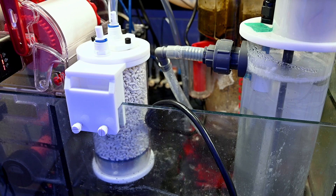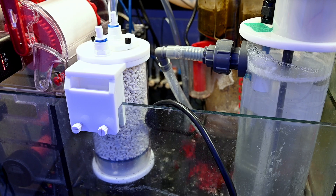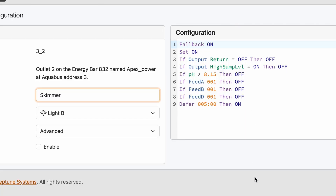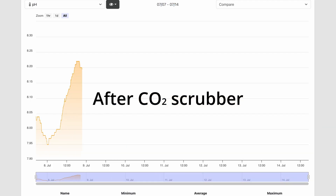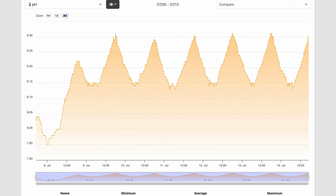To control this, I'm now controlling my skimmer using my pH meter in the Apex. There's a line of code that says if pH is below 8.15, the skimmer turns on. By turning on, it sucks in air with very low CO2, adds that to the water, and helps manage pH.